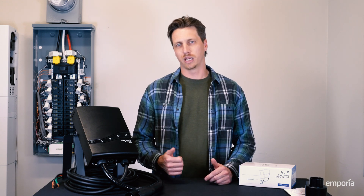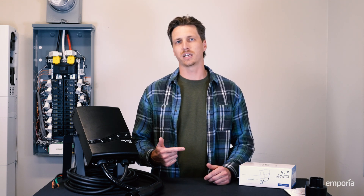So there you have it — the Emporia Pro Level 2 charger: smart, fast, future-ready. Everything you need to charge better, right inside the box. For more info, check us out at EmporiaEnergy.com.